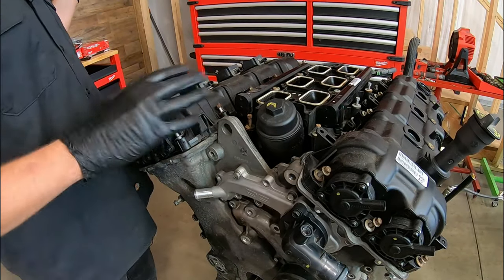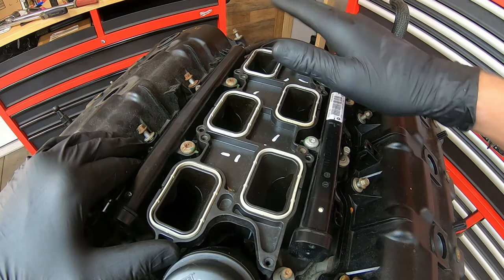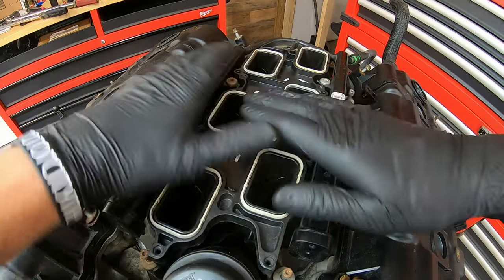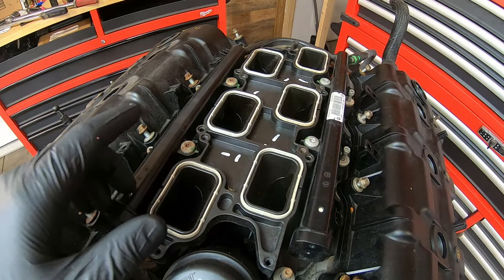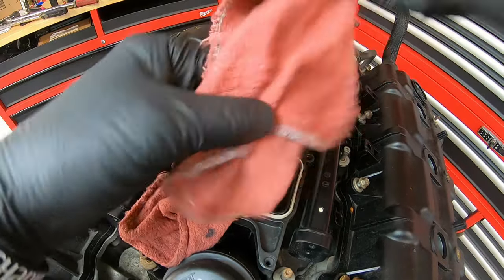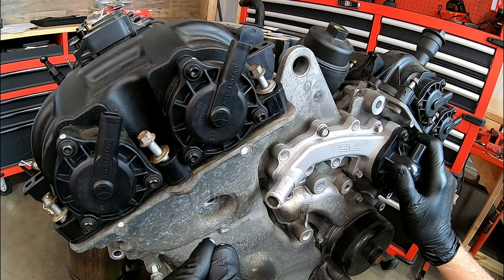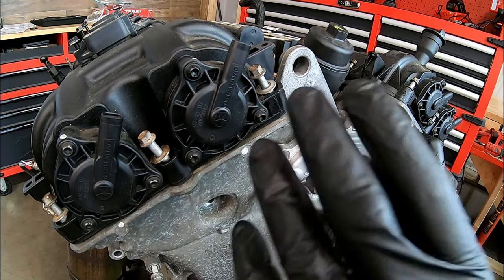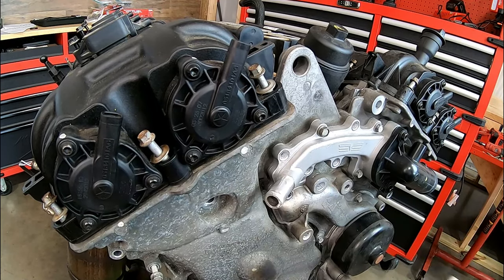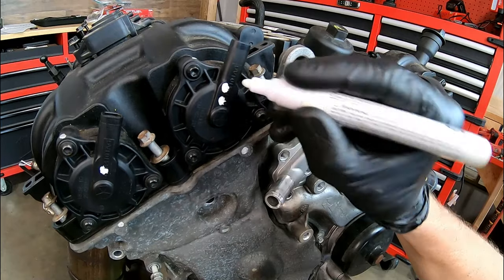Now we're going to talk about some specifics related to the valve covers. With the upper intake removed, we need to cover up the lower intake ports — we don't want anything falling inside while we're working on it. This engine's on a stand so you won't see anything covering this up, but it's good practice to use tape or rags over each port. Bolted to the front of both valve covers are these solenoid slash actuators related to variable valve timing. It's recommended to remove these before removing the valve cover, and they want you to mark where each one came from. I'm going to use a paint marker — one dot for this one, two dots for this one, and so on, so going left to right I know which one was which.